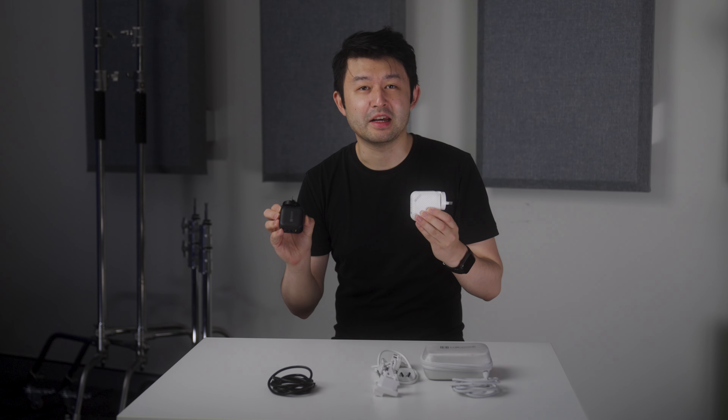Hey, what's going on guys? My name is Michael and I'm a videographer based in Canberra, Australia. I've used the Haymix 66 watt and 100 watt chargers for about a year now, and here's my review.